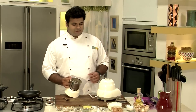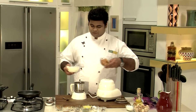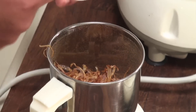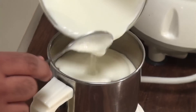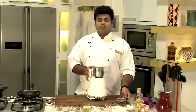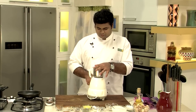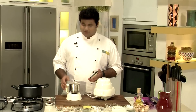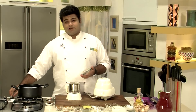The next thing we will blend is the yogurt and the fried onions. In goes the fried onions and the yogurt — these two go into the same jar, no need to wash it. After blending the yogurt and fried onions together, it is ready to be cooked.